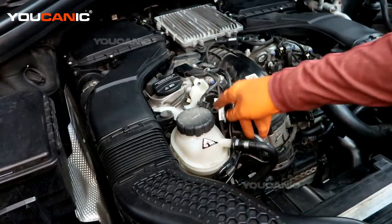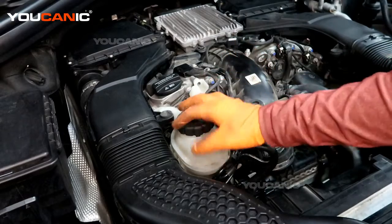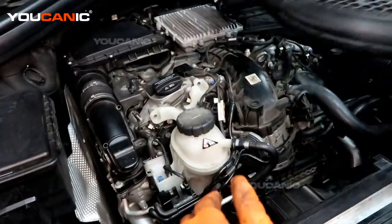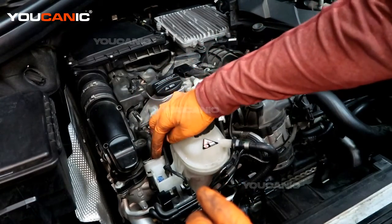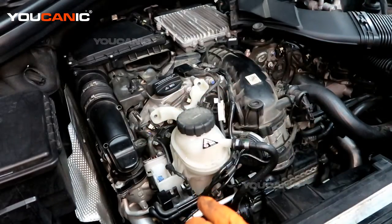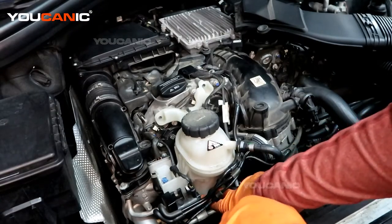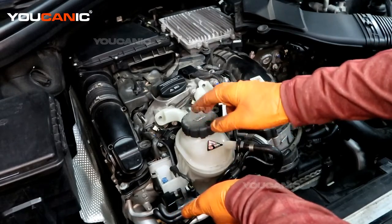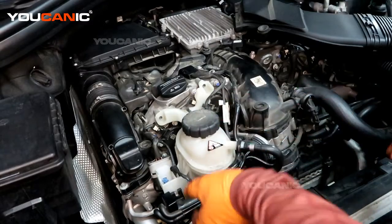You might be able to get this one off, but to make it a little bit easier we're going to pull this out. Pop this cover and raise it and set that to the side. We have an electric connector here to unhook so we can get this out of the way. You'll also drain your coolant down or extract it out of this reservoir so that when you undo some connections there, you don't leak any.